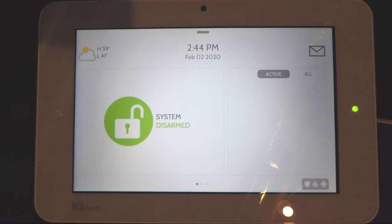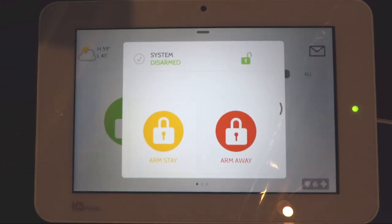The first thing you'll notice on the screen is the big box on the left showing the system disarmed. Press that button and you can choose whether you want to arm the system in stay or away mode. Stay mode arms all the doors and windows but not the motions, so that's for when you're home. Arm away mode arms everything including the motions, so use that option when you're not going to be at home at all. You can view a more detailed video on arming and disarming on our YouTube channel or our website.